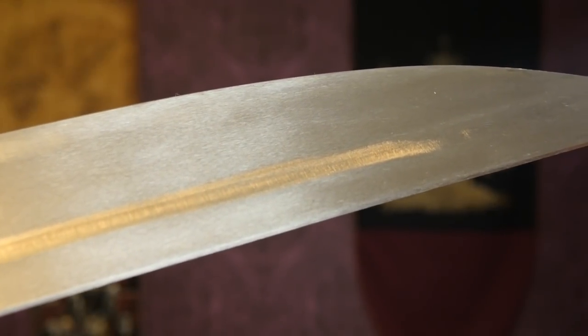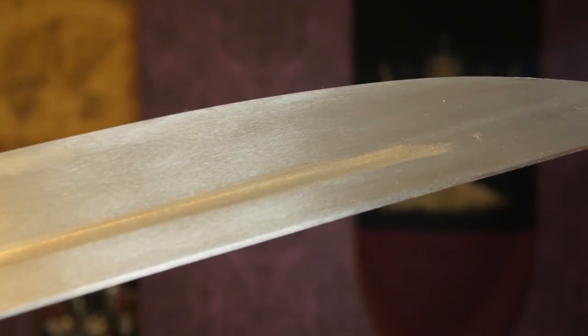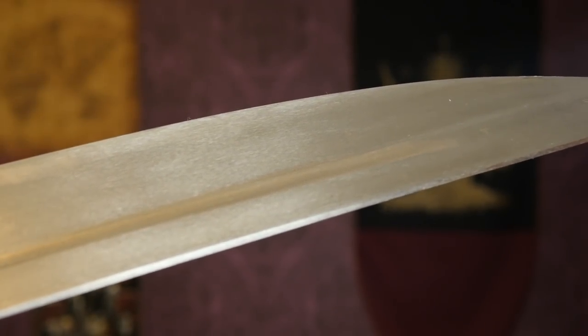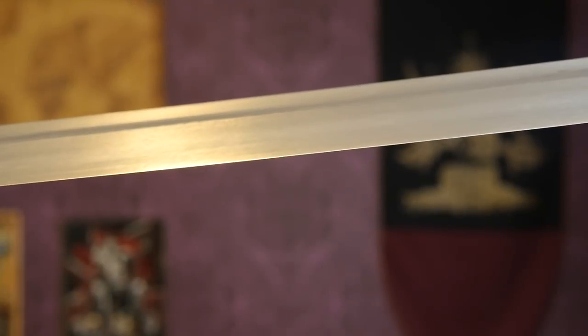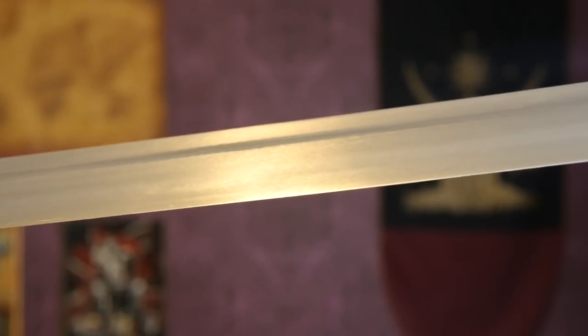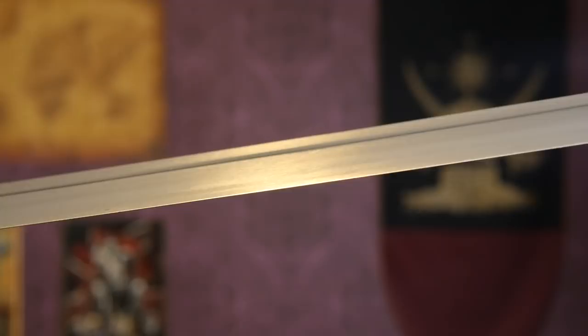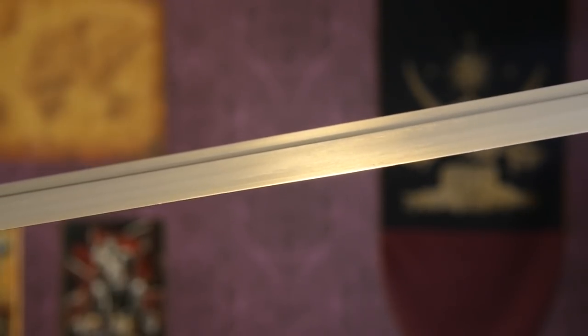In the Forecastle line, the finish is a bit rougher than the Quarterdeck line — you can see that by looking at the grinding marks on the fuller. But overall I think it's nice enough; I like the appearance of the satin finish. The sharpness is okay. I wasn't blown away by it — it could be sharper, but it's perfectly usable. The thin blade helps with the cutting performance anyway, so it doesn't have to be quite as sharp.